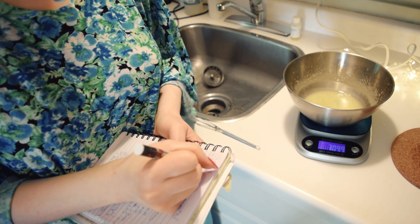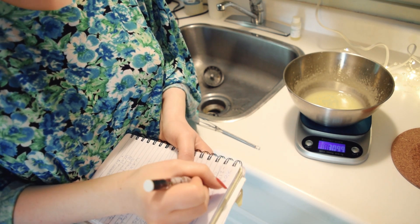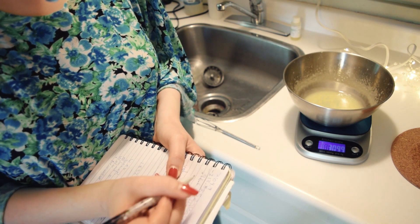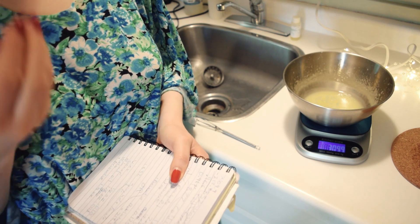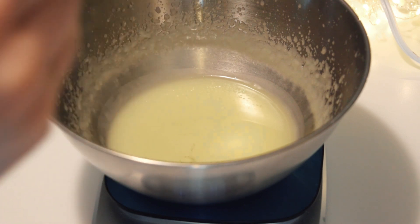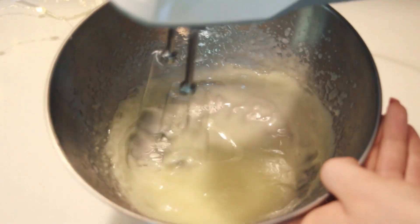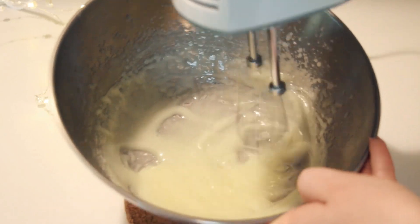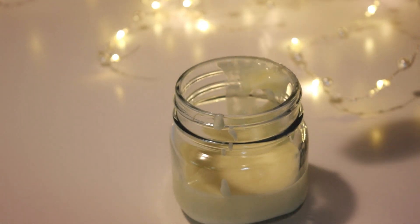Now this isn't quite one percent of the full formula mathematically speaking, but it is the simplest way to do the calculation, especially when you don't have a calculator handy, and it should fall within the usage rate range. Add the preservative using a scale and an eyedropper to ensure you add the correct amount. Continue to mix the cream until it is fully cooled and thickened, and then just scoop it into a jar.